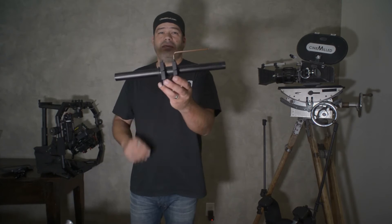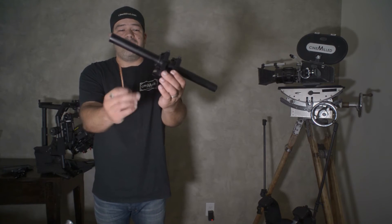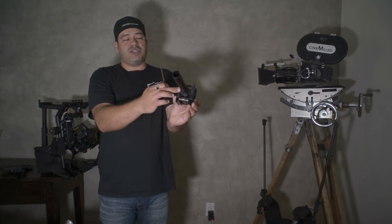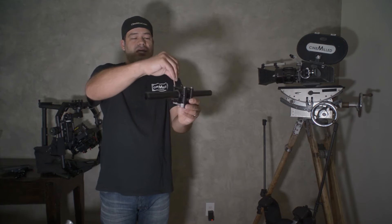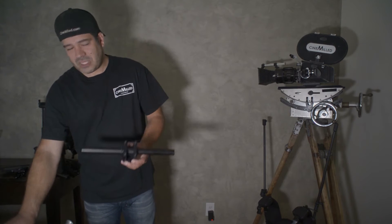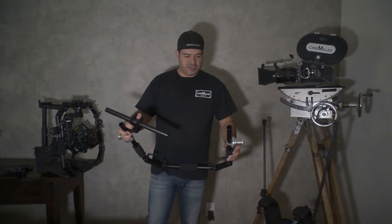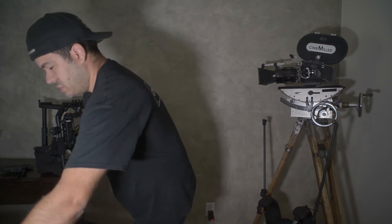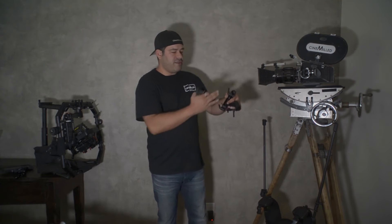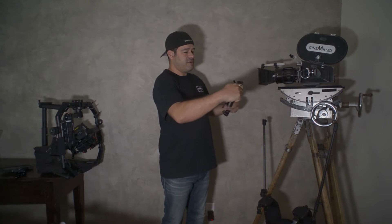In the end it will look something like this — you get the mounting plate whether that's a Movi plate or a Ronin plate, the shim in the center, the clamps, and then you tighten up the screws. You want to put this right in the middle. Once assembled, the kip handle is facing me and I slide that in there.